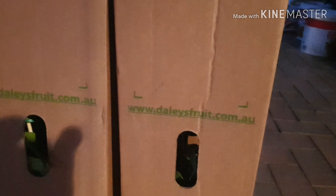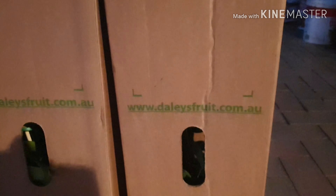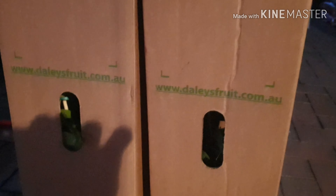I'm planning a holiday up that way soon and I want to visit their nursery. I highly, highly recommend them — their plants are always so perfectly packaged and there's never any damage to the trees, unlike other online nurseries that I've bought from.